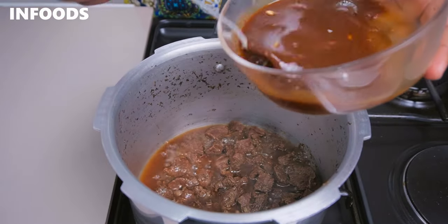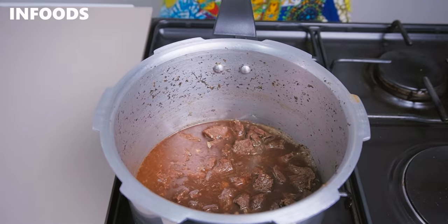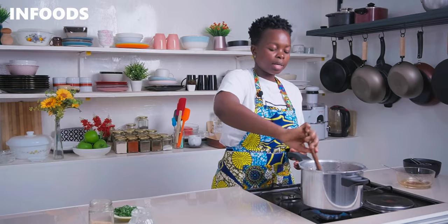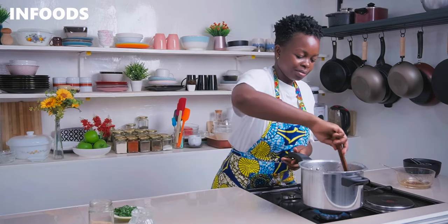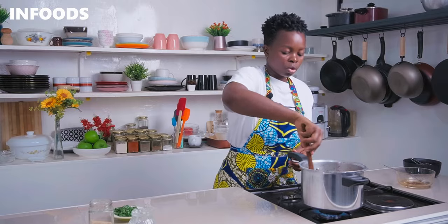Once the sauce has reduced halfway, I'll add in the rest of the teriyaki sauce. Remember, this is a one pot recipe. Stir the teriyaki sauce into the beef — in about 30 seconds the sauce is going to thicken up. Cook the teriyaki beef for another two minutes so the sauce can cook and thicken, resulting in a very delicious teriyaki beef. Keep watch over your pot because you don't want the sauce to burn.